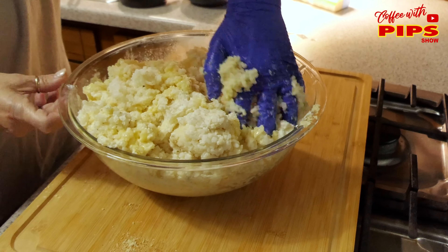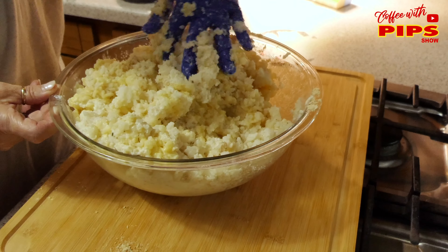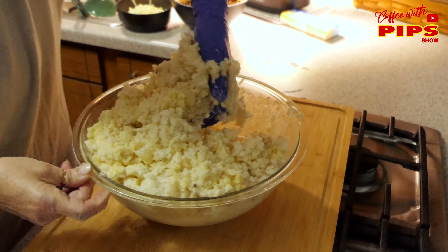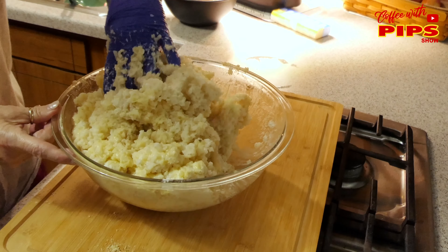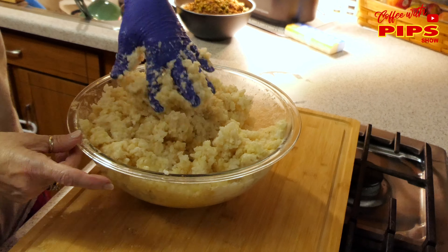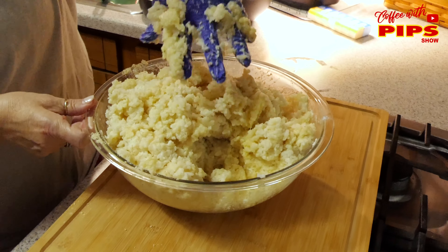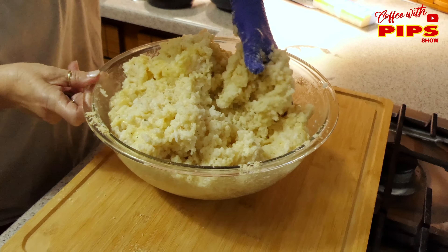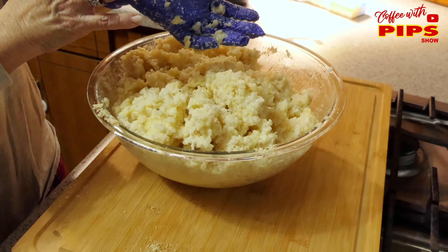I would have made a mess and Jane would have gotten crabby — we don't want that. Keep mixing, Jane. And we're done with this part of it. Now we're going to be shaping the balls and putting the meat in the middle, then breading and frying. This is how we used to do it.